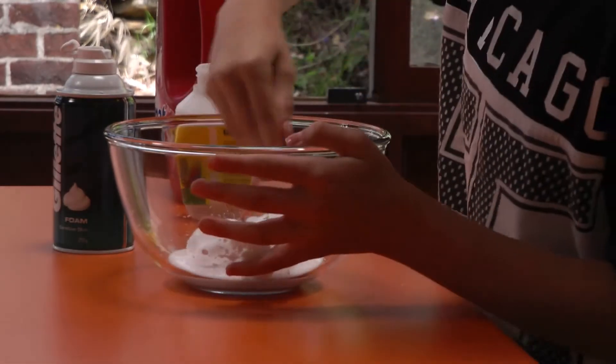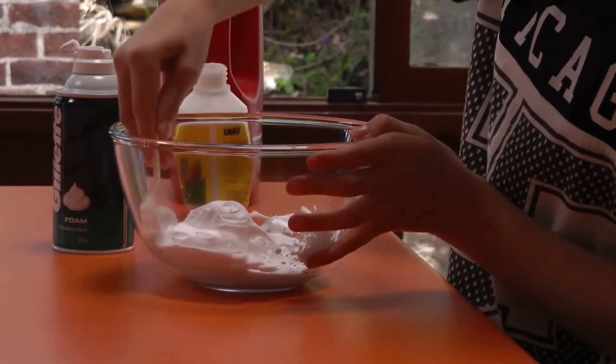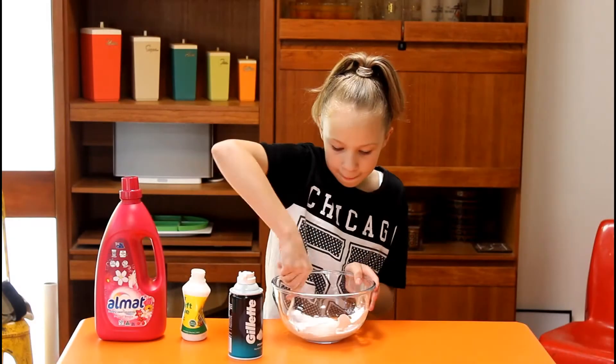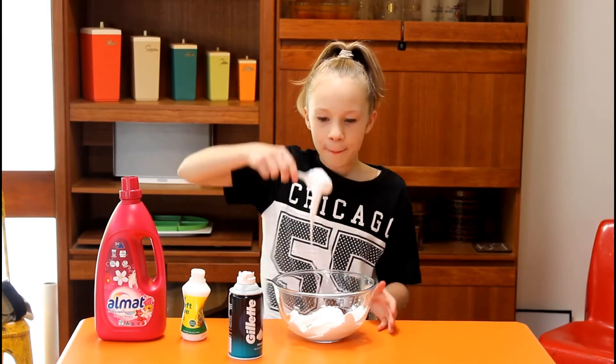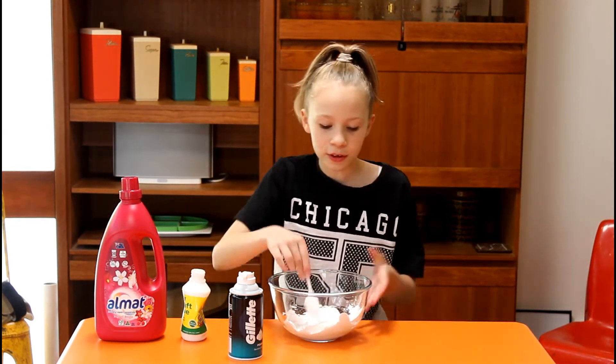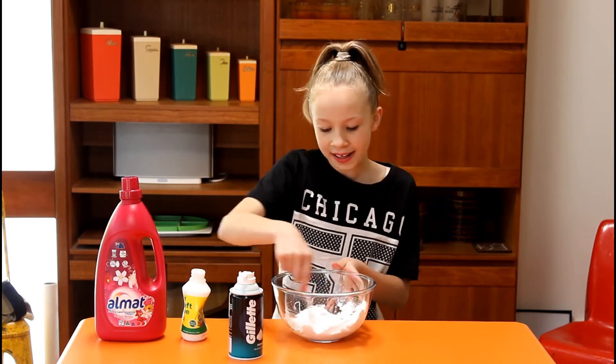Once you've added all that, just mix it up. Now, once it looks like a big marshmallow, you can add a color or glitter. But I'm just trying to make a nice white slime.